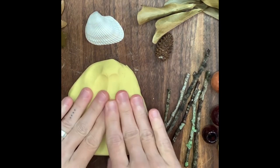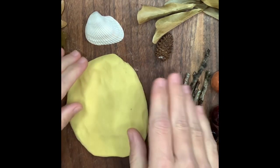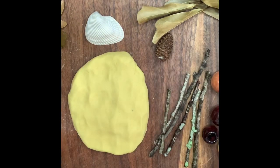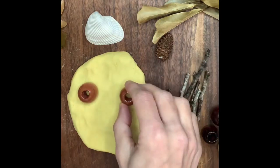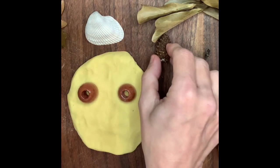So I'm gonna smush it out and kind of make a head shape. Pat it down. And I'm going to start with the eyes. Put that one in. Put that one in. And I'm gonna add a nose.